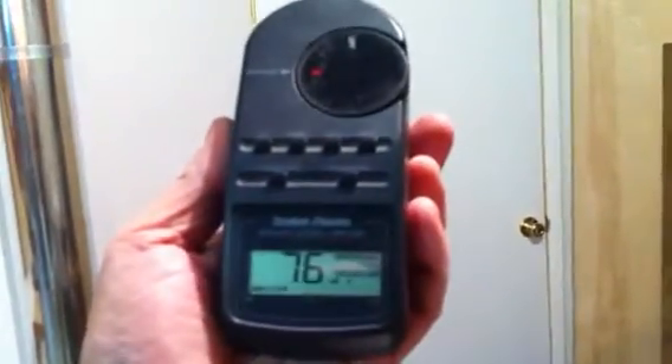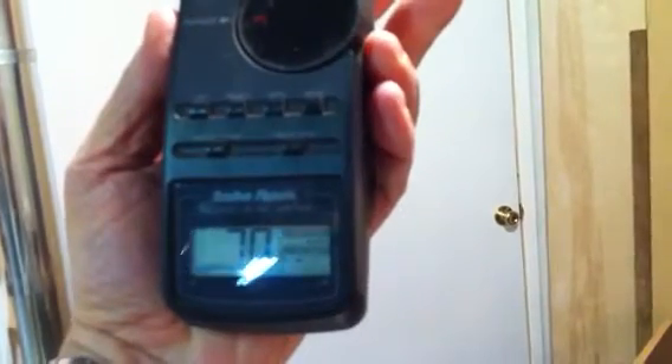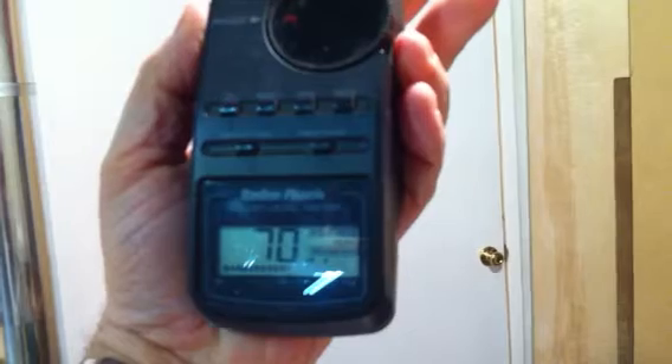And the noise drops off to about 70 decibels. Getting about 70 decibels as it's running.